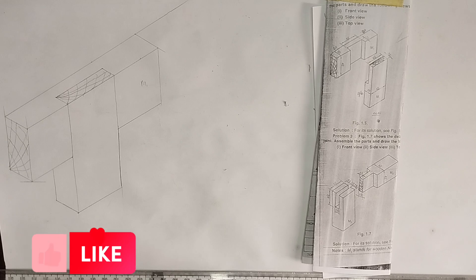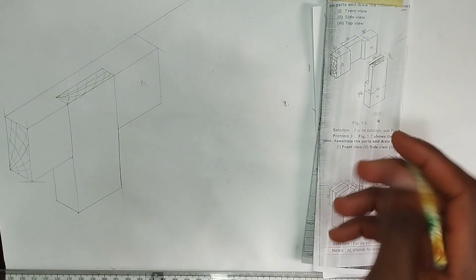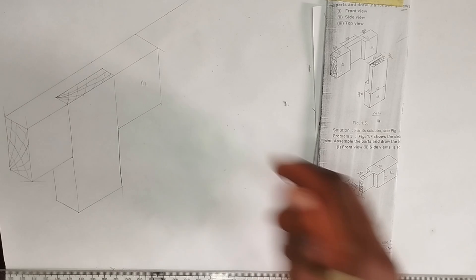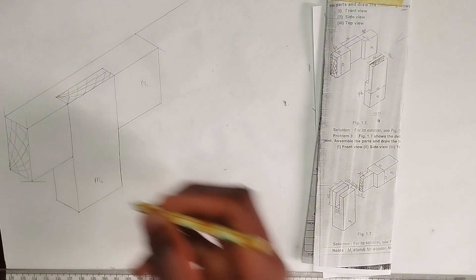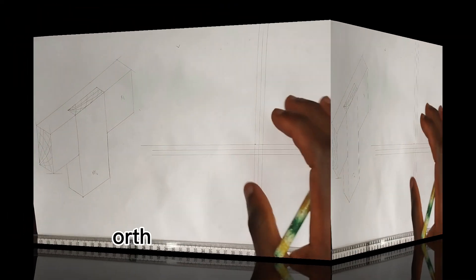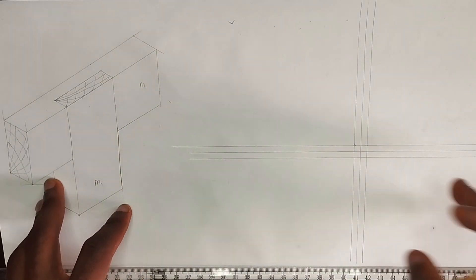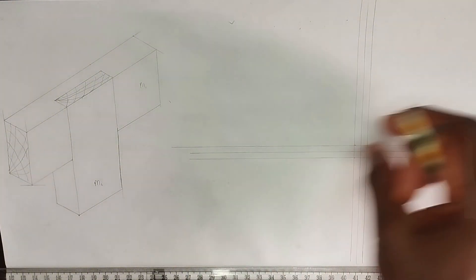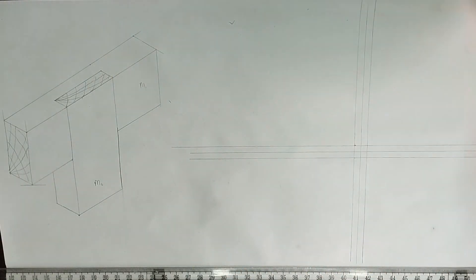This is exactly the way it is going to look after joining the parts together. Don't forget we are also asked to draw the views: the front view, the side view, and the top view. So now we move to the orthographic projection of this particular drawing. I've drawn the vertical and horizontal reference lines. I used 0.5 centimeters — you can use 1 centimeter depending on what your instructor asks you to use.